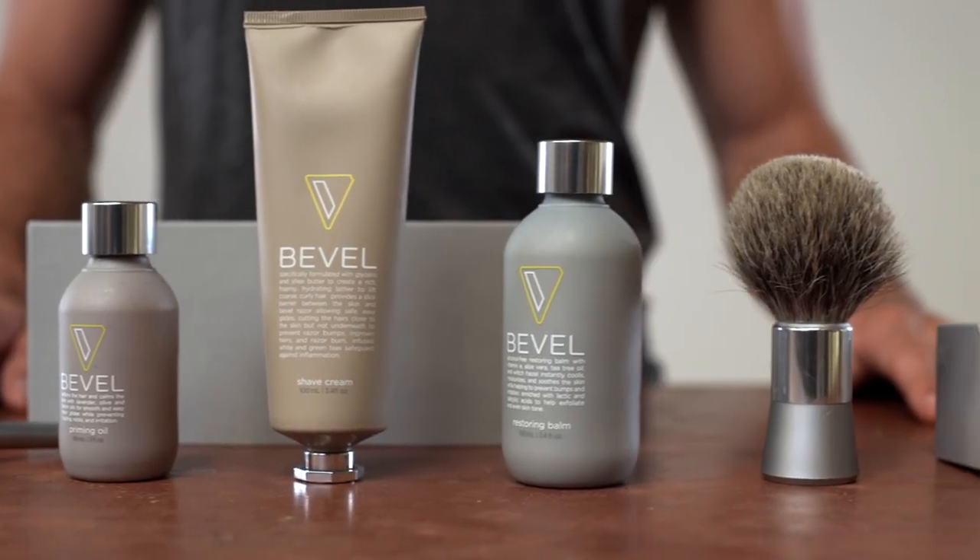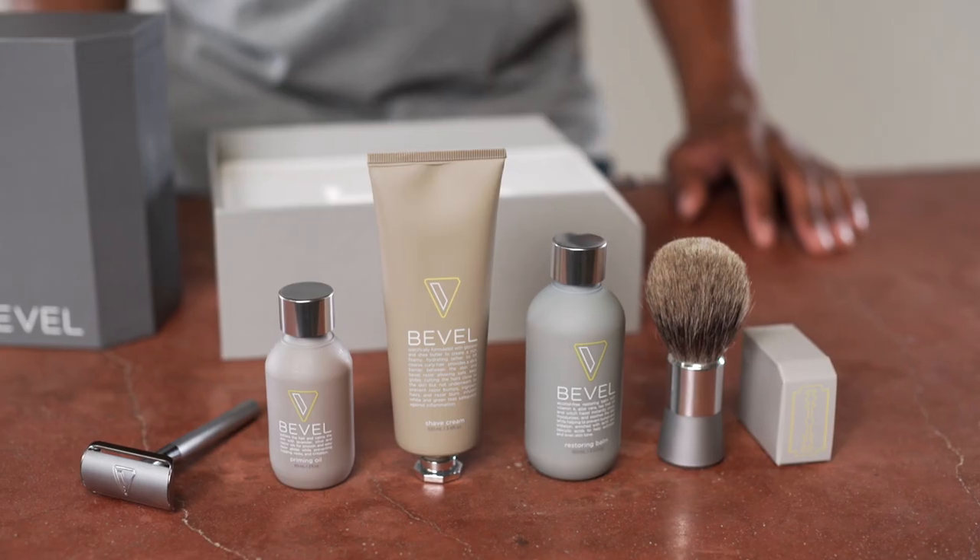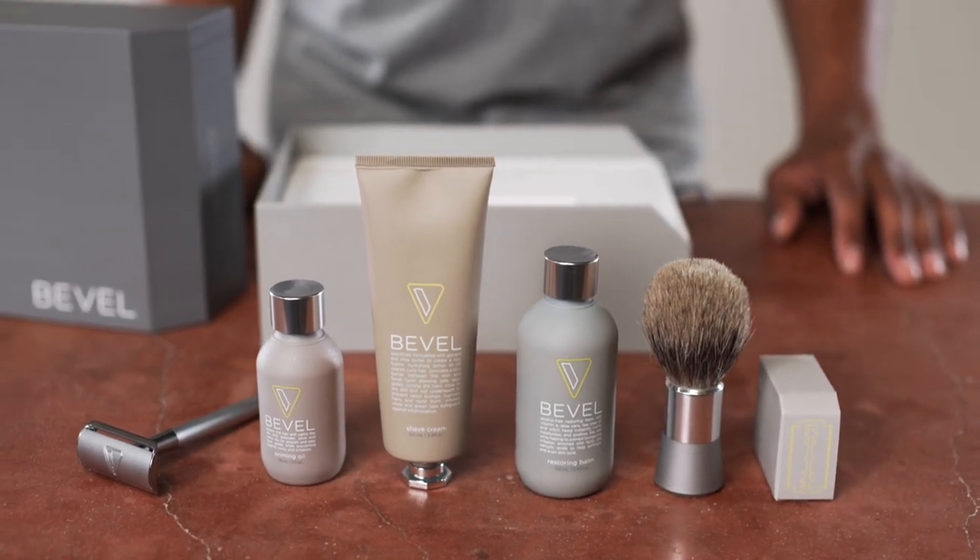For more information on the Bevel Shave System, visit GetBevel.com and join this revolution in shaving.